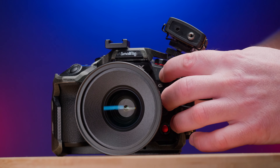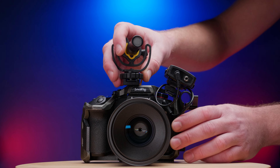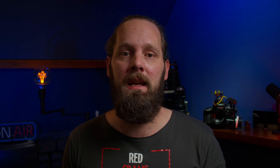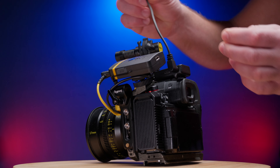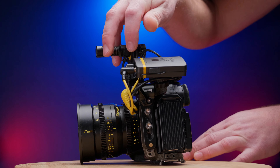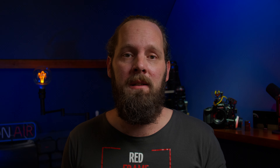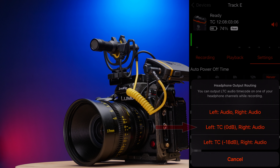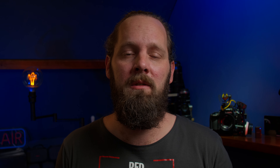Then I connect this cable — a 3.5mm to flash sync port cable — to the headphone output of the Track E, and the other end to the timecode port of the GH6. To the microphone input, I plugged in my Deity D4 Mini. The Track E can supply plug-in power, so the D4 Mini works with it. And because the D4 Mini has an extra input, I could also connect a wireless receiver. Within the Tentacle app, we can go into the menu of the Track E and select what we want the headphone output to put out — timecode 0dB left and audio right for this setup.